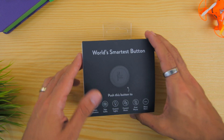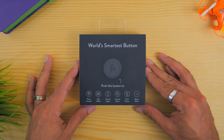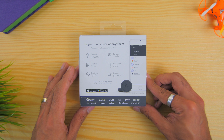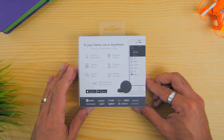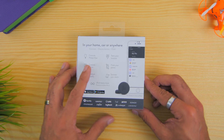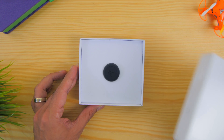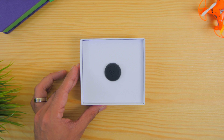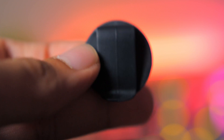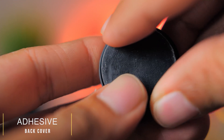The unboxing process is quite straightforward as it comes in black in color with the overall features that you can see at the front. Right at the back of the box is where it states the other things that the button can do, with compatible brands such as Spotify, Wemo, LIFX, Hue, IFTTT and more. Sliding the cover reveals another white box with the Flick logo. Removing that white box cover reveals the Flick button, and underneath that you will find an additional hook to change between the back of the Flick to the standard one which it comes with. There is a sticker as well.